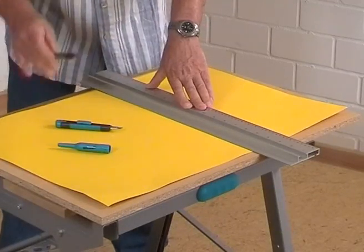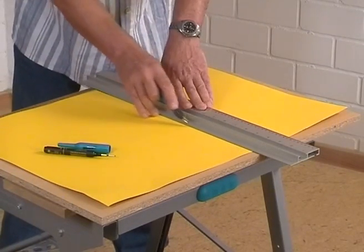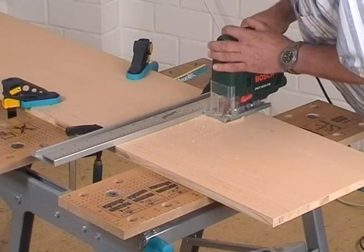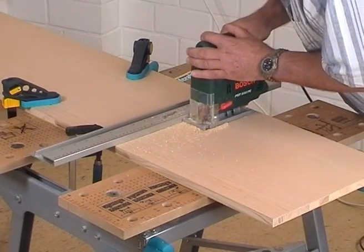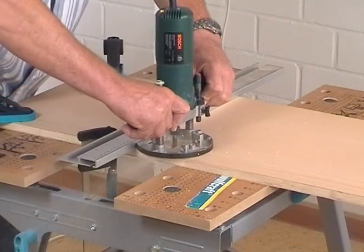Additionally, the aluminum section can be used as a drawing and cutting ruler or as a guide for the jigsaw, circular saw or the router.